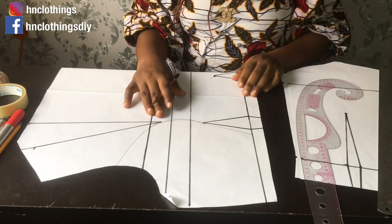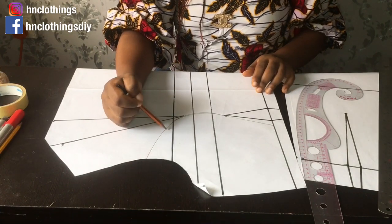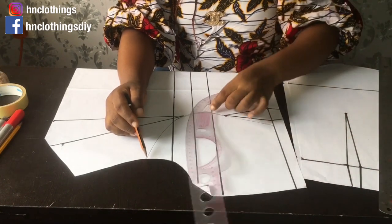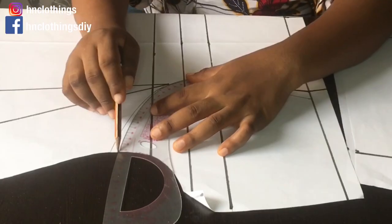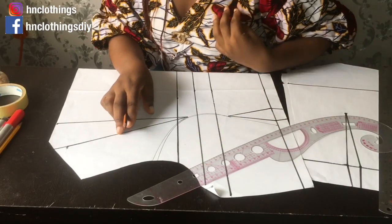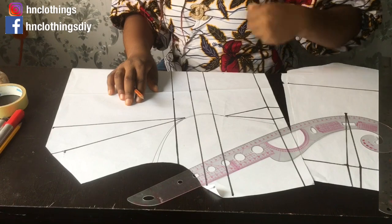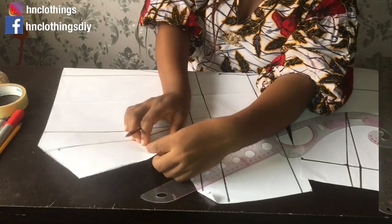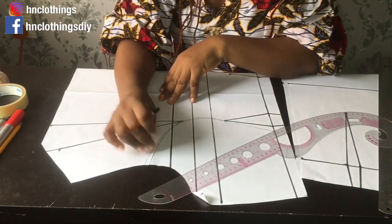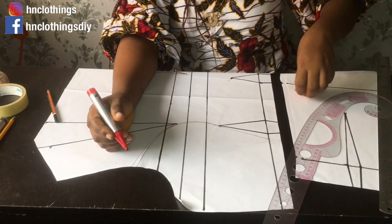Because the bust area will bulge and poke, we need to reduce it by about half an inch — we're tightening that place. Usually after sewing the armhole, that area won't lie flat; it will puff out. We don't want it to come out puffy, so we're removing that extra amount so it relaxes properly.